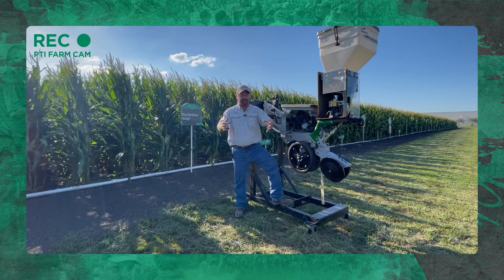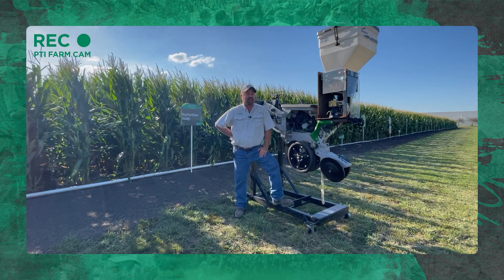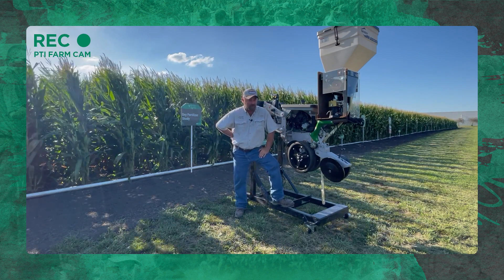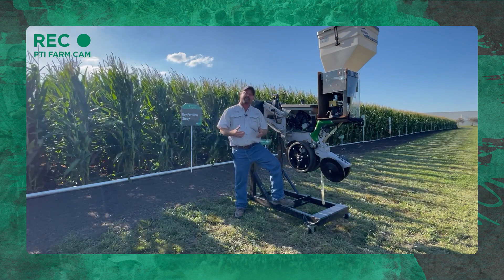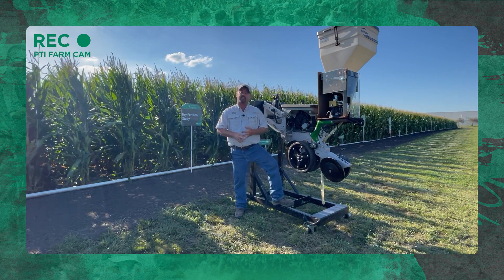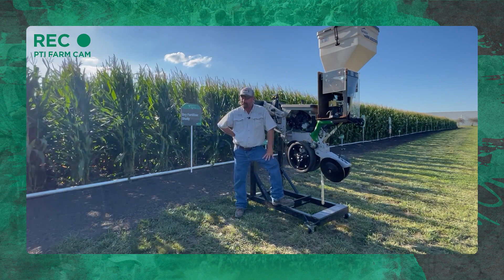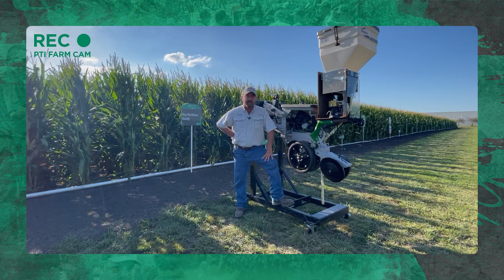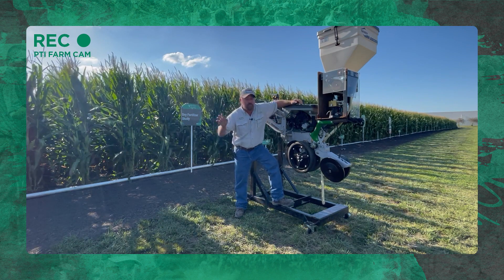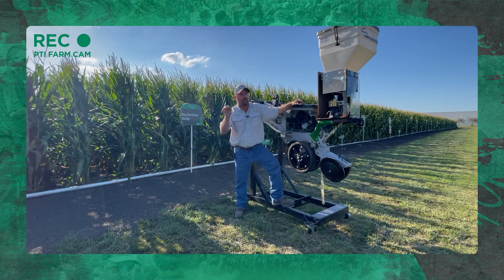A lot of you folks have heard me talk about nutrition or fertilizer on the planter in regard to liquid. We've had a lot of growers over the last few years say they're challenged by putting liquid equipment on their planter. We feel like it's been a great resource for us at the PTI farm. We've been able to increase yields with furrow jet and with conceal applications.